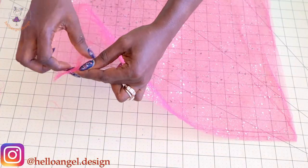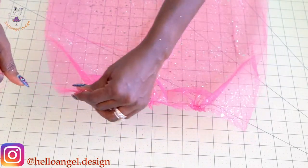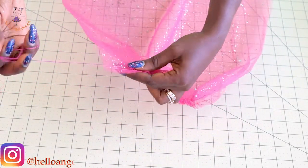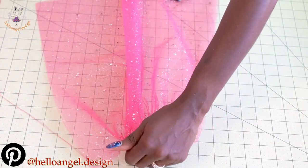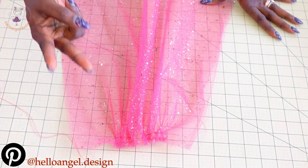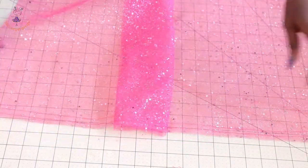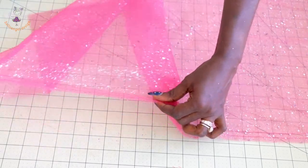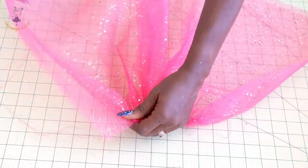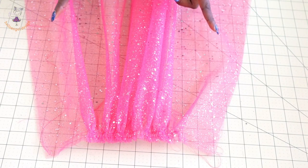Now take your tulle fabric and gather it. Start pulling the gathering threads — I always stitch two rows of gathering stitches, not one. Pull them gradually to gather, doing both back pieces: the three-piece group and the two-piece group. Set those aside, then take the front tulle fabric, unfold it, and repeat the same process — pull the threads and gather gradually. Once done, fix them evenly. Gather both back fabric groups and the front fabric.